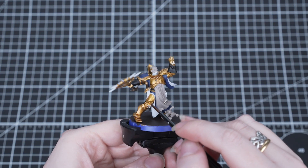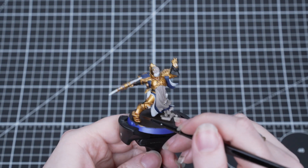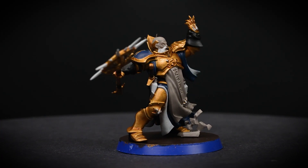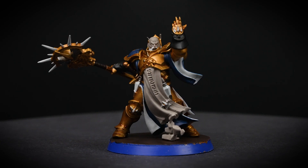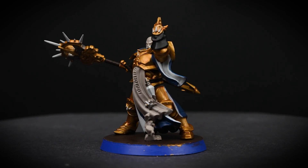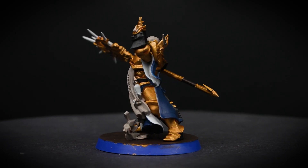The first shade we're going to use is Reikland Flesh Shade and we'll be applying this all over the gold areas. You can see that the paint's really thin so just make sure not to overload your brush. If you do find this happening just clean off your brush and use the bristles to soak up any excess paint. This is the ideal shade to go over gold as it creates a deep and rich tone.